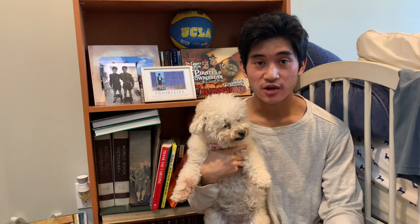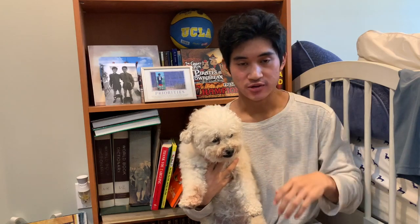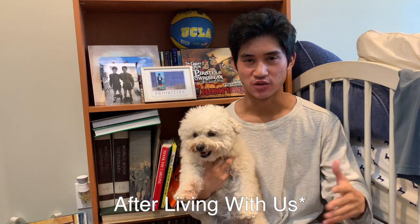This is my dog, Mocha. She is a Maltipoo, which is a Maltese and Poodle mix. If you've ever been to an Asian household, this is usually the type of dog you'll see. Now, despite her name being Mocha, she has a lot of white fur. That's because when my family first got her, she had more brownish fur, and then after living with us for a couple months, she started to grow more white fur. Now, is that metaphorical? Maybe. Maybe.